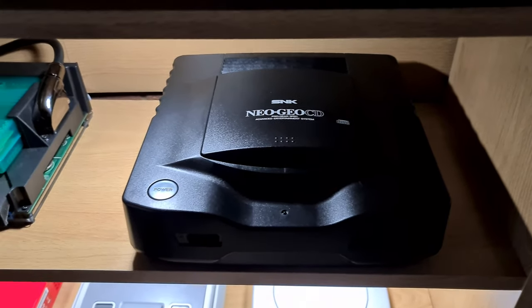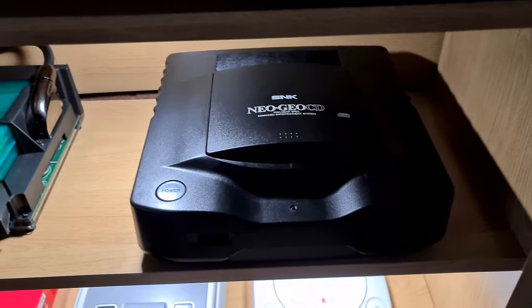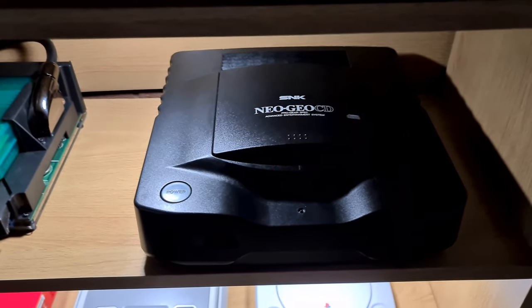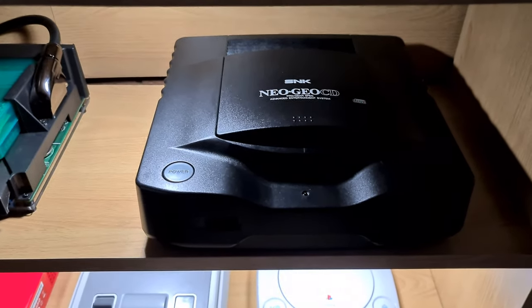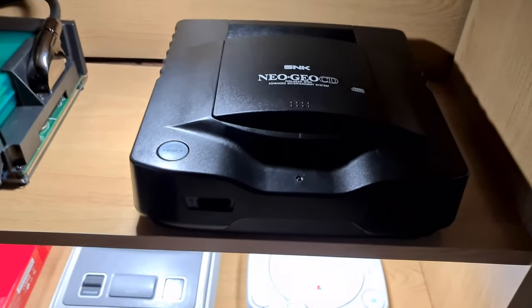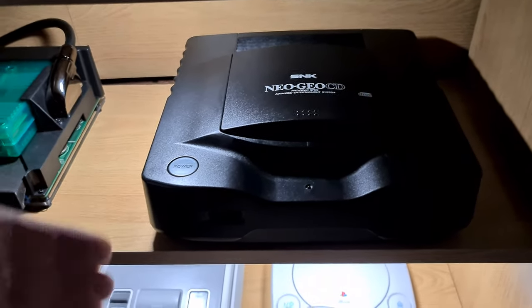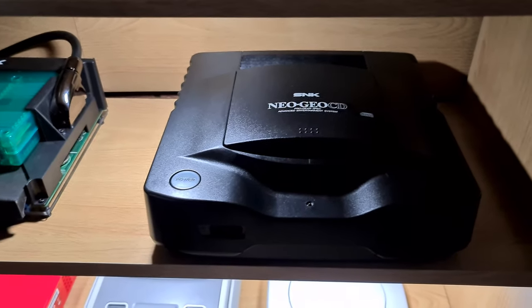The only problem with these systems is they're so slow at loading — like, very slow. Depending on the game, if you're playing something like Windjammers, AKA Flying Power Disc, that loads into memory, and once it's loaded you're good to go. Same with League Bowling — it loads in. But if you're playing King of Fighters, you pick three players, they pick three players, you fight, it loads, you fight, you knock one down, it loads, you fight the second one, they knock one down — and you just keep going. It can take ages between loading.